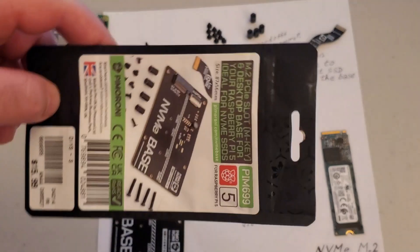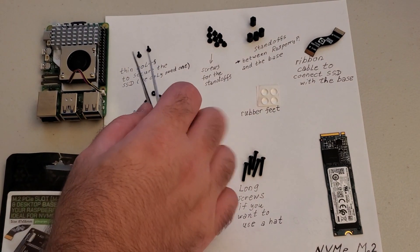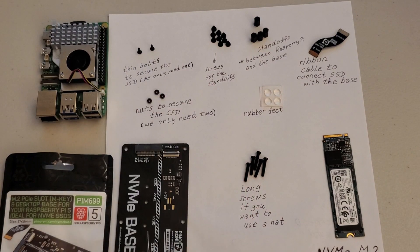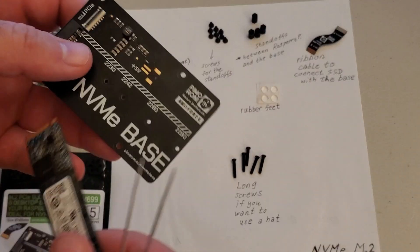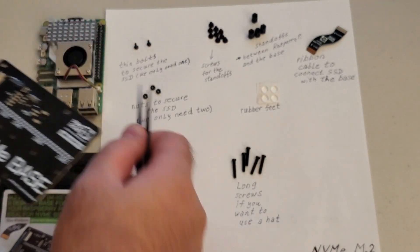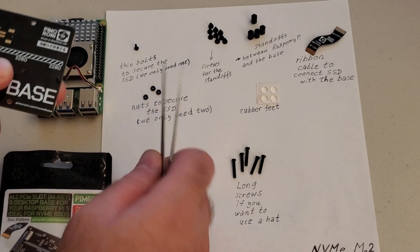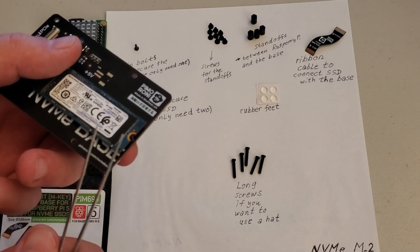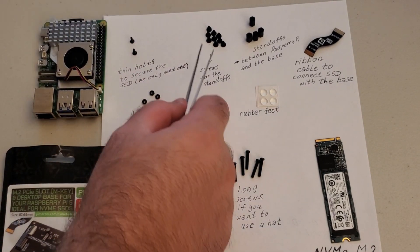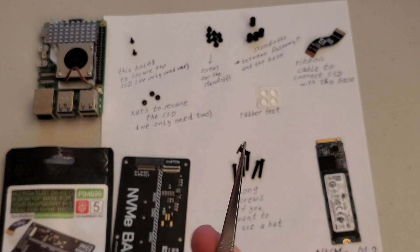Let's explain all the components found in this package. First of all we have these tin bolts — these are actually used to secure the SSD. If you take the base you will see this hole over here; these tin bolts will go through here and with these nuts they will be used to support our SSD. Then we have these screws. You will actually need 8 of them, however I think they provide 9 or so.